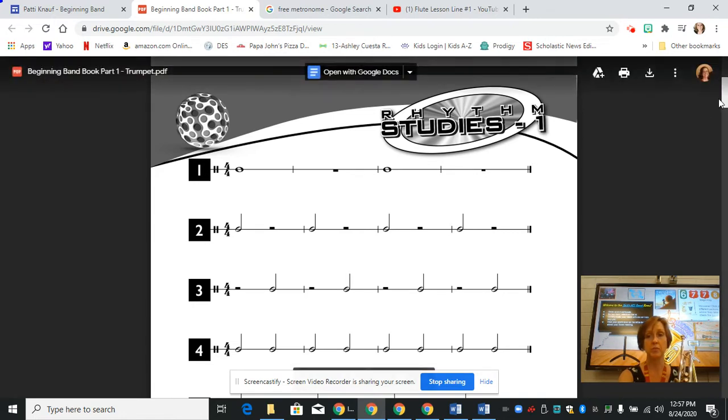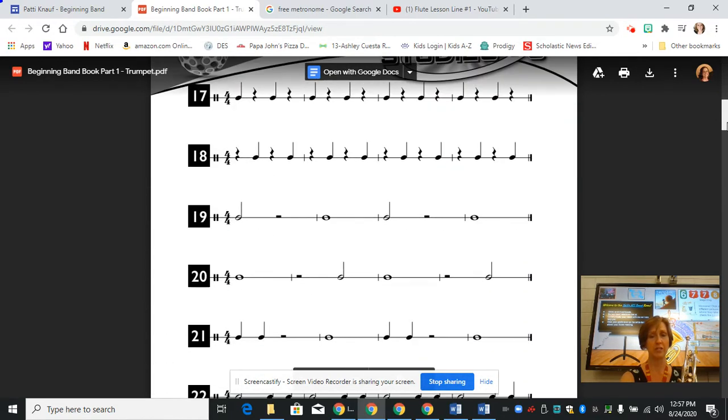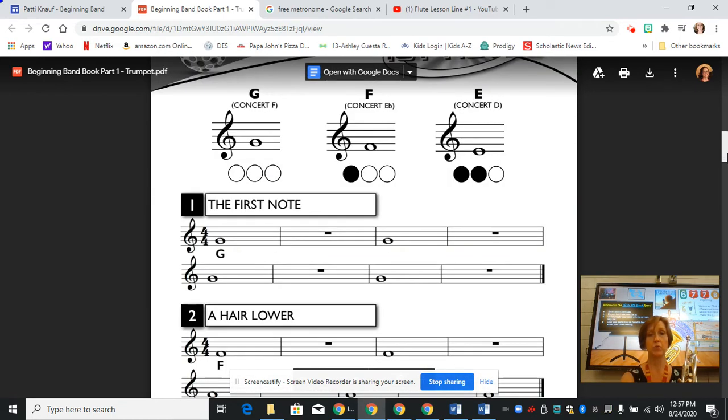I'm showing this to you because your first line in the book has the same rhythm. We are going to keep on going through several pages of rhythm studies and then we'll get to the first page where we play.